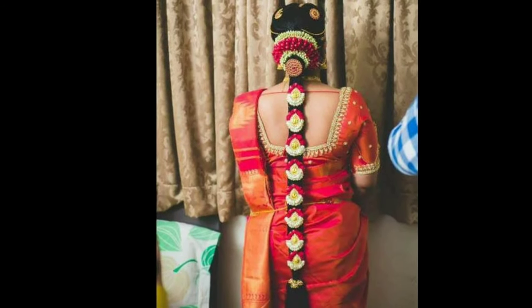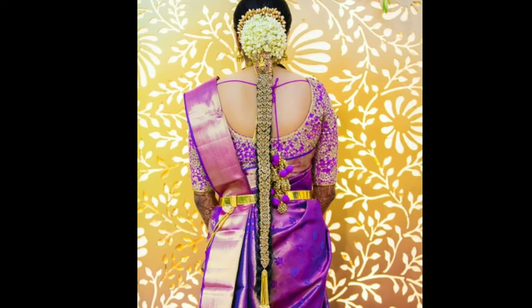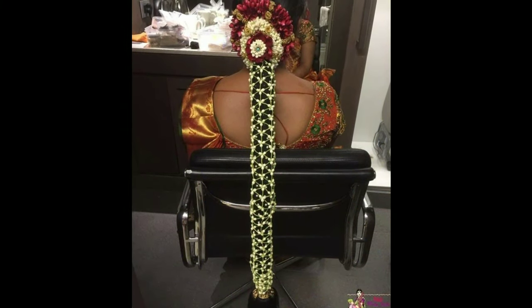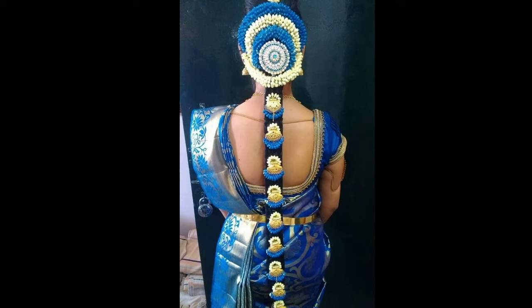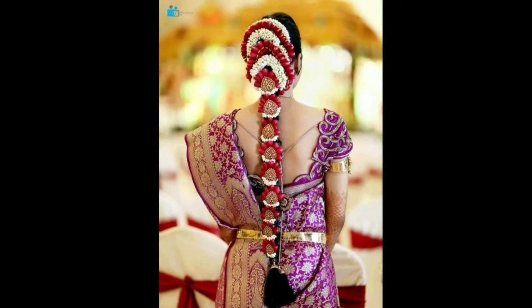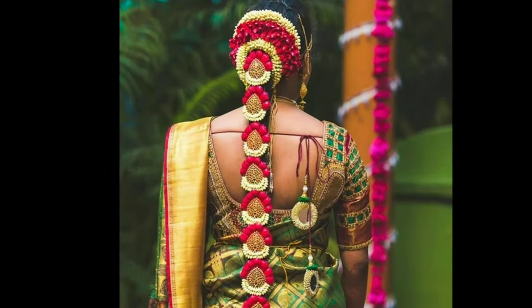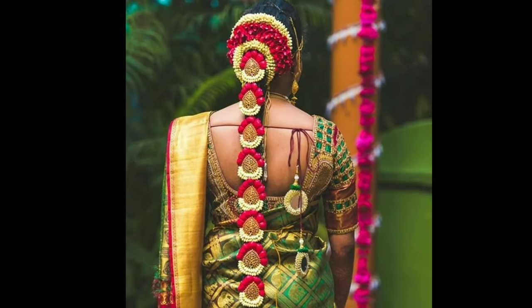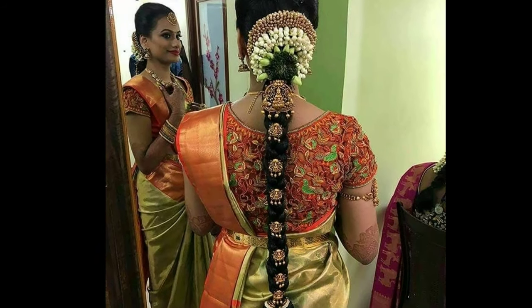The factors a bride should consider before purchasing one are the color of her sari, the work on the sari, the design of the wedding jewelry, and the type of embellishments she wants. Pulagedda is a head piece decorated with flowers — a traditional bridal hairstyle mostly used by brides in Indian marriages. Floral hairstyles are a part of the makeup and an extension of your personality. A collection of beautiful Pulagedda designs for your wedding will make your evening memorable, personal, and captivating.